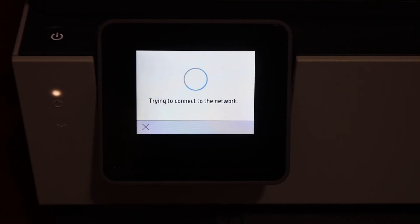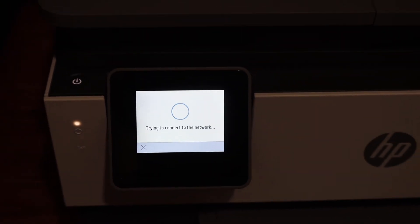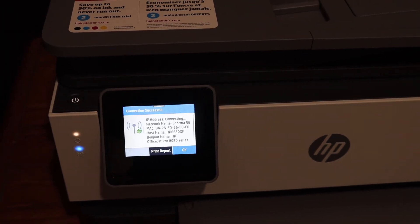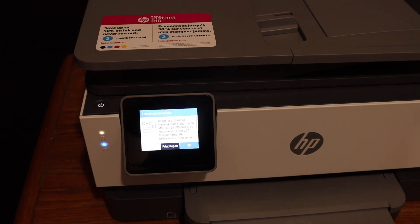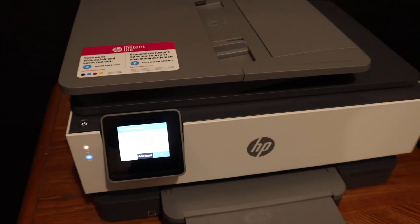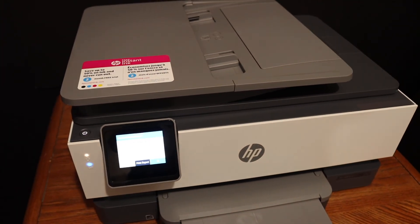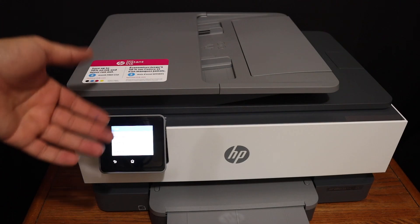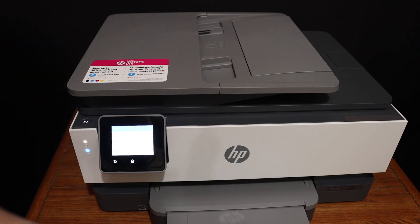Once connected, it will display all the connection information. You will also see the blue light stop blinking, which means it is connected to the Wi-Fi network. You can then add the printer to any device and start wireless printing and scanning. Thanks for watching.